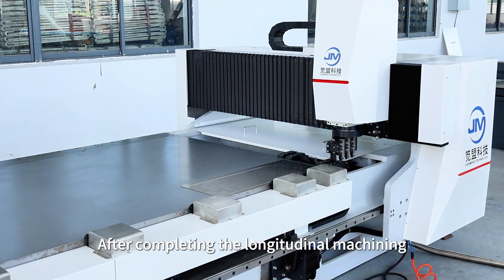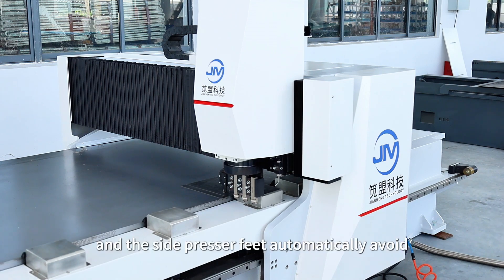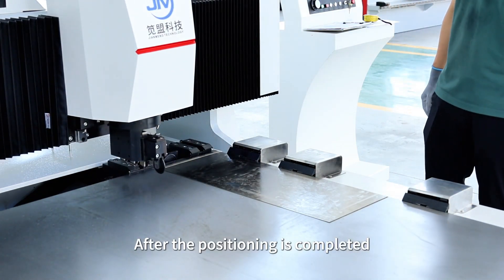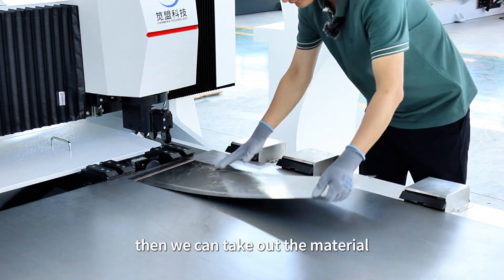After completing the longitudinal machining, the tool holder rotates 90 degrees for transverse machining, and the side presser fit automatically avoids. After the processing is completed, the side presser fit automatically lifts, then we can take out the material.